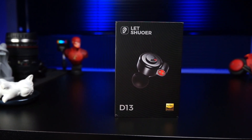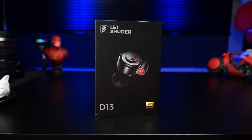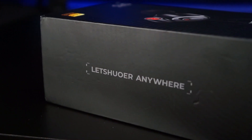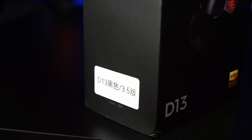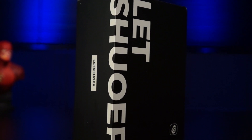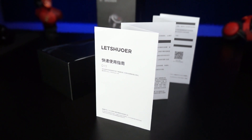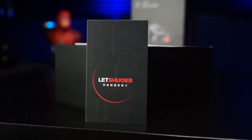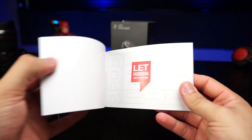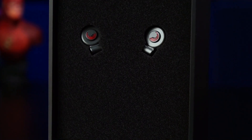O unboxing é muito parecido com o do S12, porém a caixa é toda preta, estilo luva com a render dos fones na frente, junto com o logo da marca e modelo dos fones. Temos também o sininho Hi-Res. Nas laterais, uma frase de efeito e dados sobre o pino do cabo. Atrás temos dados técnicos e sobre a empresa. Tirando a luva, temos a verdadeira caixa — toda preta e elegante, logo da marca na frente e nas laterais. Abrindo a caixa, temos um manual rápido de instruções, um cartão de garantia, um cartão com as redes sociais da marca e um cartão de controle de qualidade. A marca envia também um catálogo de produtos, muito bonito e colorido.